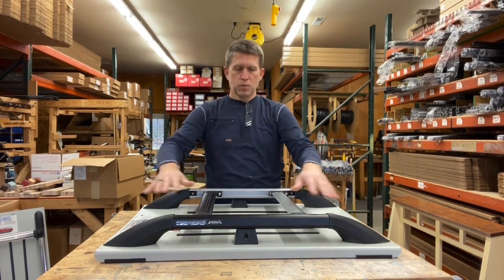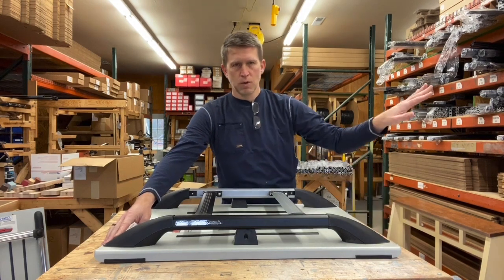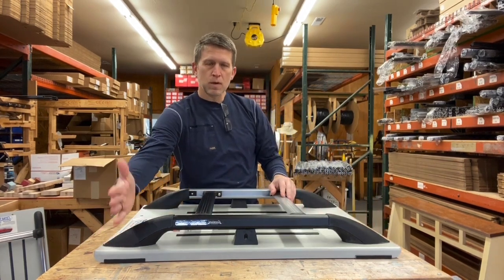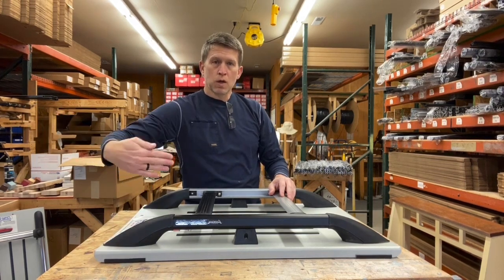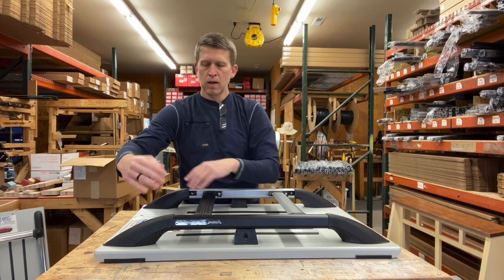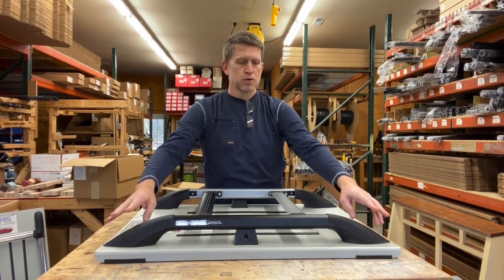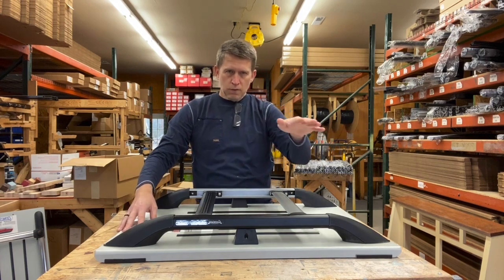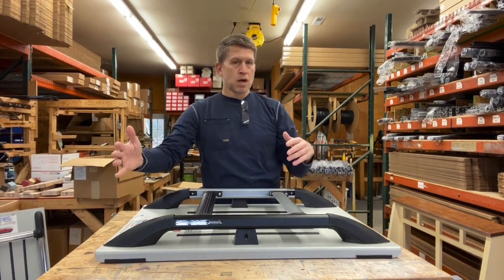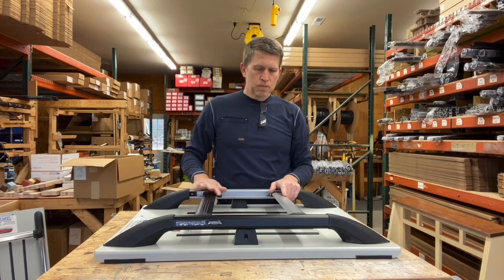We recommend putting the rack on the flattest part of the roof. Normally that means about two inches up from the back hatch joint — just enough so there's no interference when the hatch raises up. The front end would normally finish at the B-pillar, where your front door closes or where the seat belt is hooked. On most SUVs, trucks, and vans the roof is basically flat, then tapers down toward the windshield from the B-pillar.